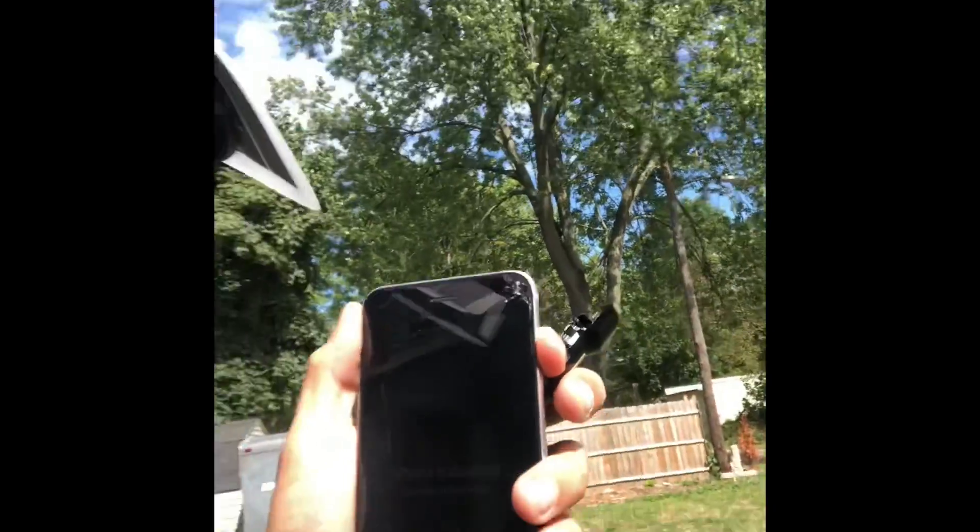Get a flexible solar panel for 15 bucks, get a car charger, gut it, wire it up, and then you can charge your phone just using the Sun.